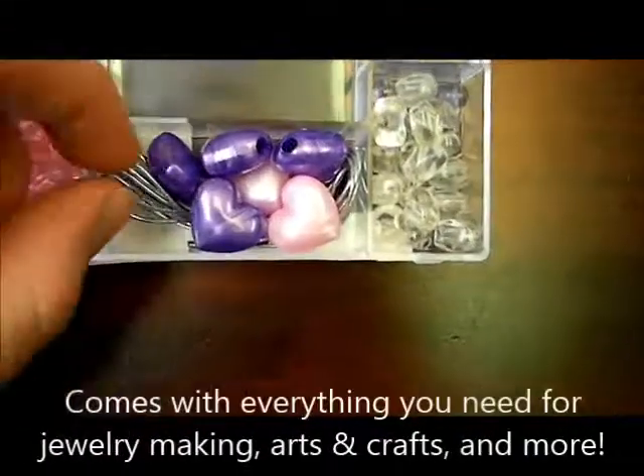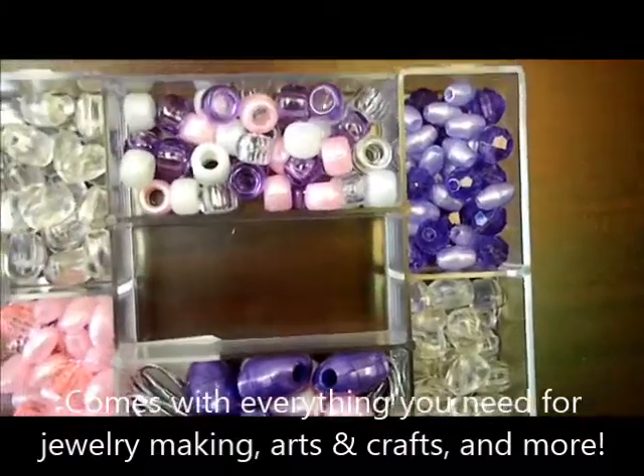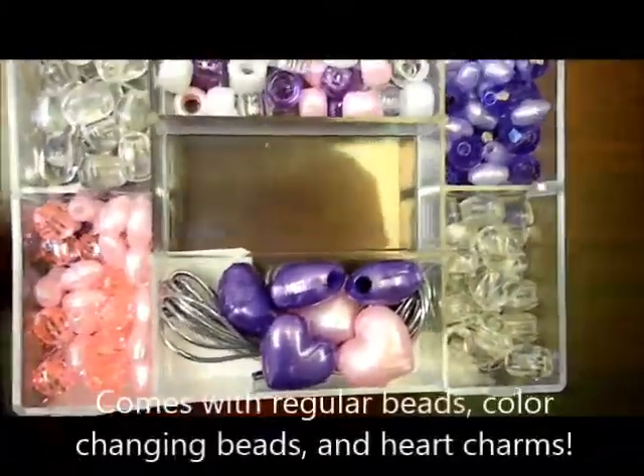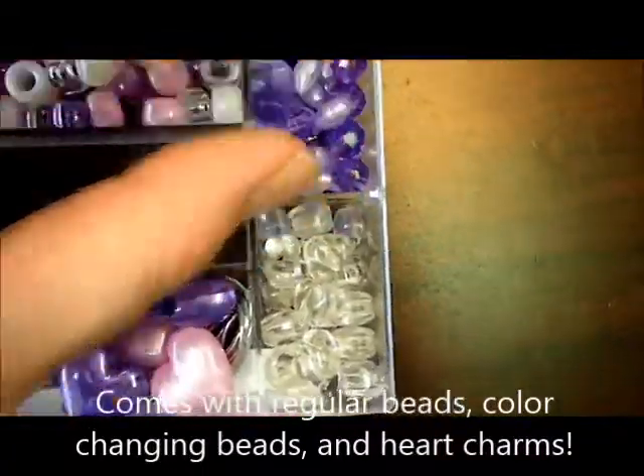I've got strings so you can make bracelets, necklaces, earrings, and anklets. We also have these solid colored beads that add a little touch to your jewelry. They're great for crafts, jewelry making, and science projects.